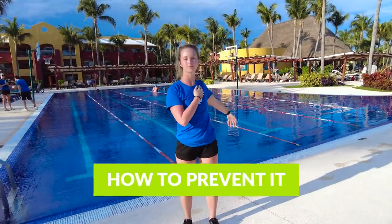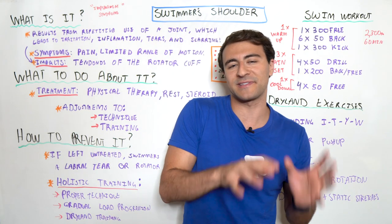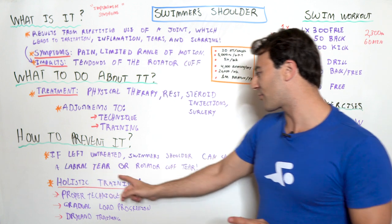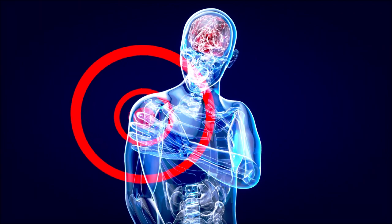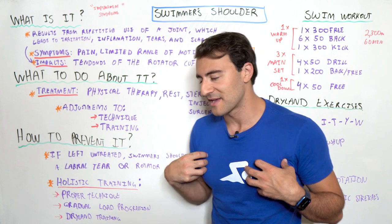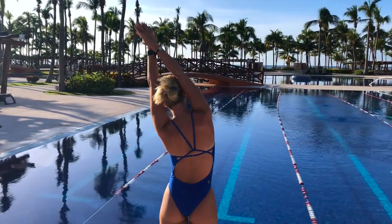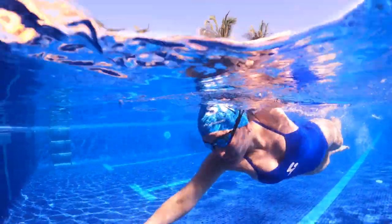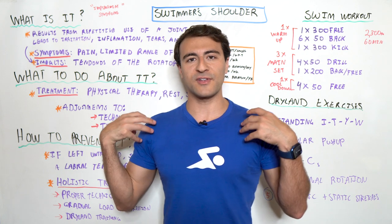How do you prevent it? If you've never had swimmer's shoulder, we want to keep it that way. If left untreated, swimmer's shoulder can cause a labral tear or rotator cuff tear — we want to avoid that. It's about a holistic training perspective: gradual load progression, proper technique, and dryland training — doing the right things out of the water to strengthen those regions of the body that we might not be able to address in the water.